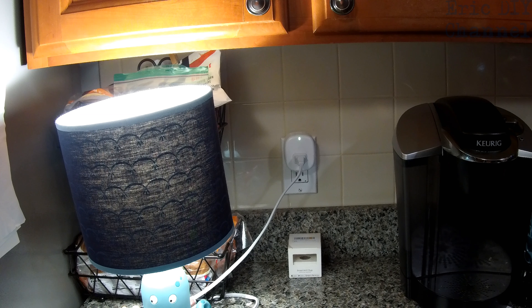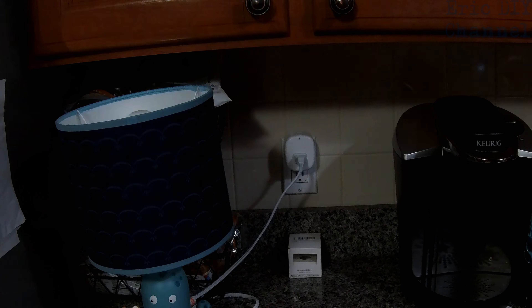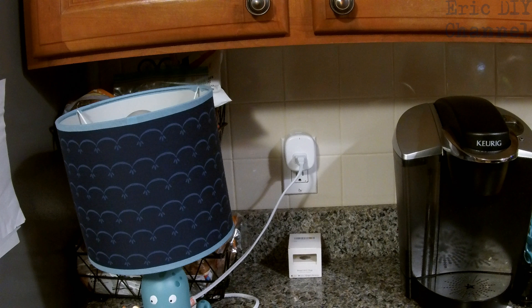Can you turn that off now? Alexa, turn Smart Plug Kitchen off. And as you can see, it turned it off.